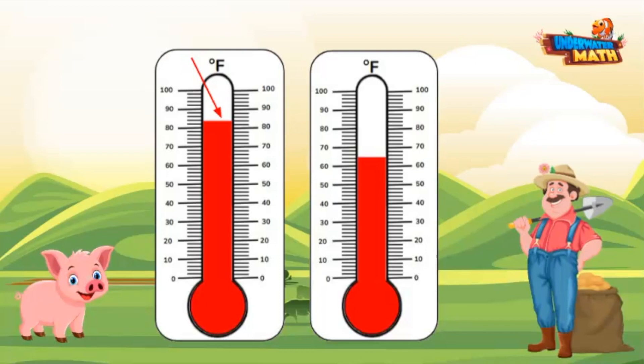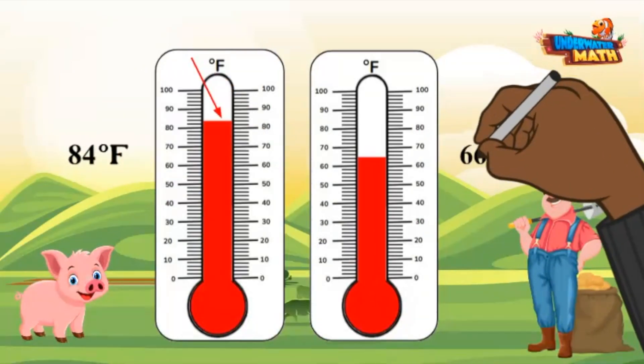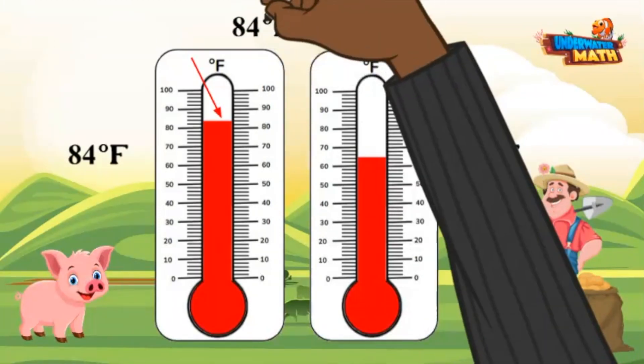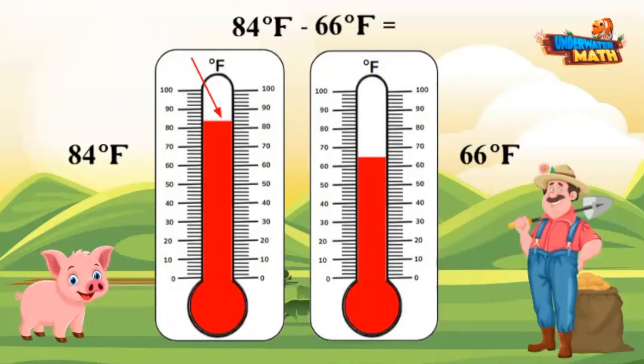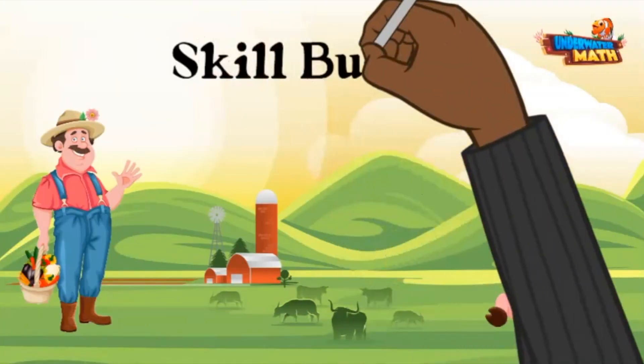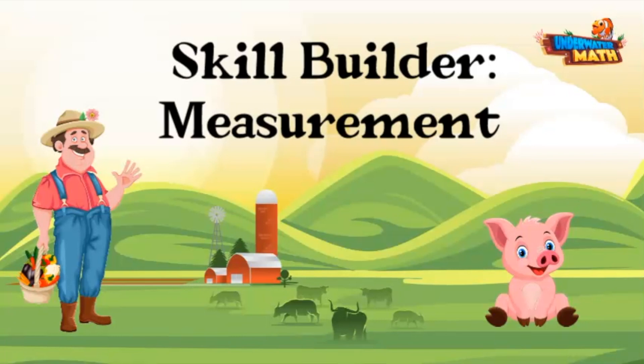80, 82, 84 degrees Fahrenheit. And the temperature on the second thermometer is 66 degrees. To find the difference, we'll subtract 66 from 84, which equals 18 degrees. Thanks for joining us today to build our measurement skills. Keep practicing!